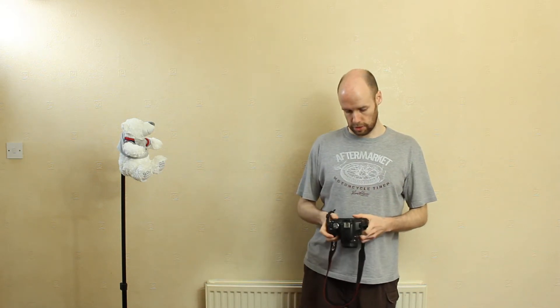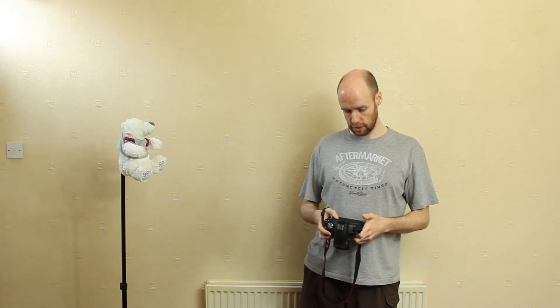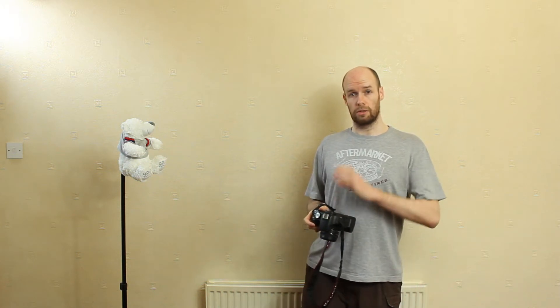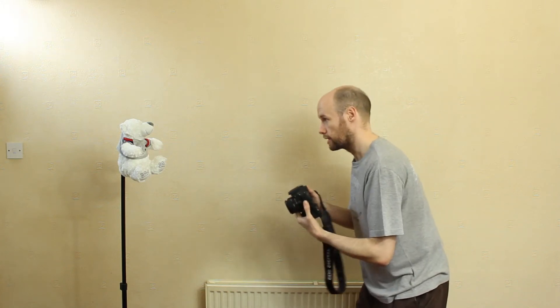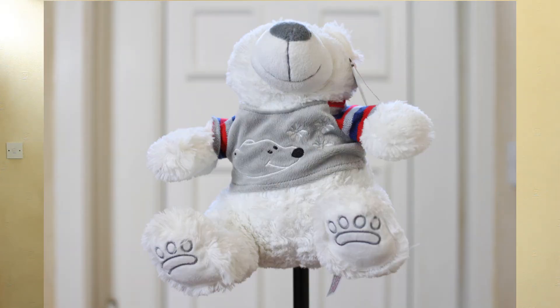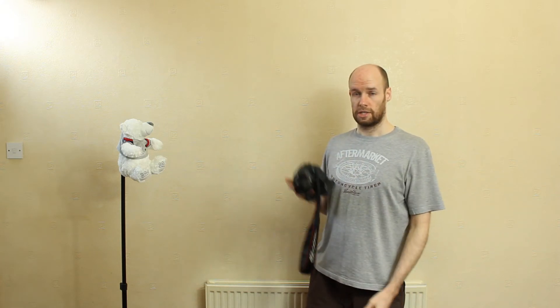Now focus recompose — let's say we've got a situation where we need to use our centre AF point. The reason for that could be that those outer AF points aren't going to lock focus, maybe it's in low light. So I'm going to come in here, I'm going to focus on Cuddles the teddy's nose — not mine by the way. So I'm going to lock focus, lightly recompose and take a shot. I'm shooting this at f2.8, so I've not got a huge depth of field, even though I'm using a 35mm lens, and I'm working fairly close, so my depth of field is not massive.